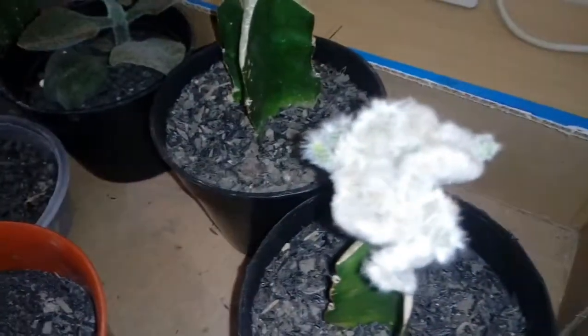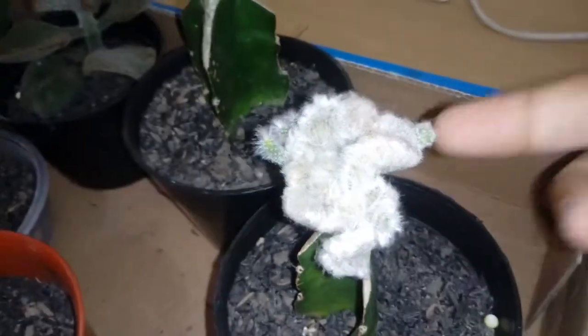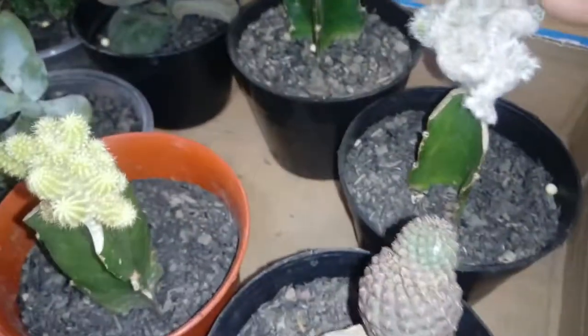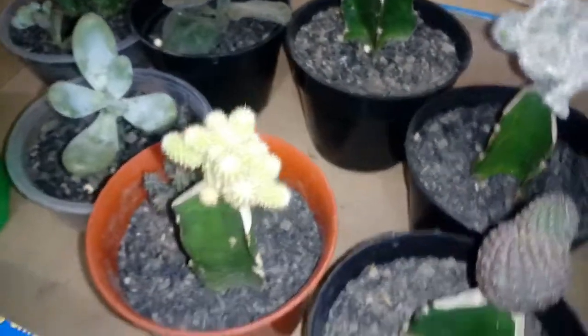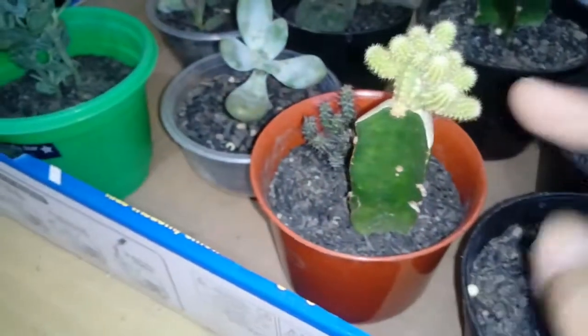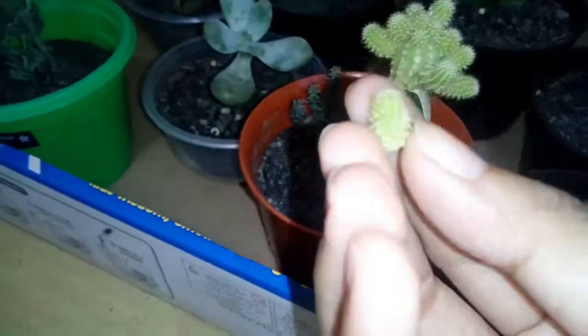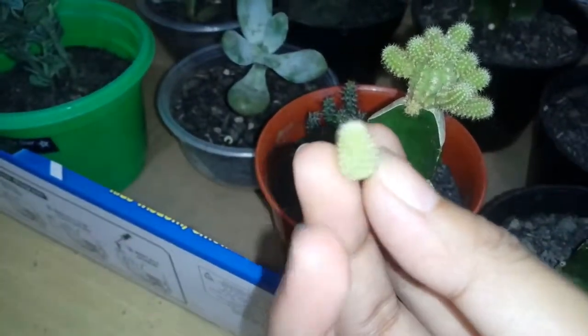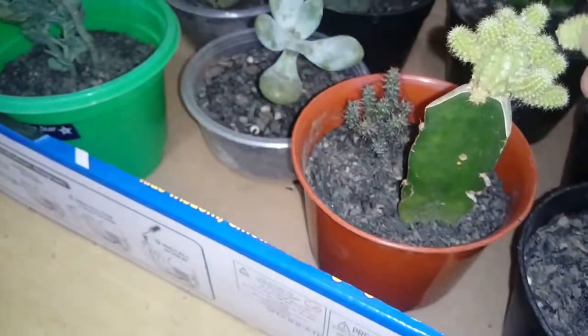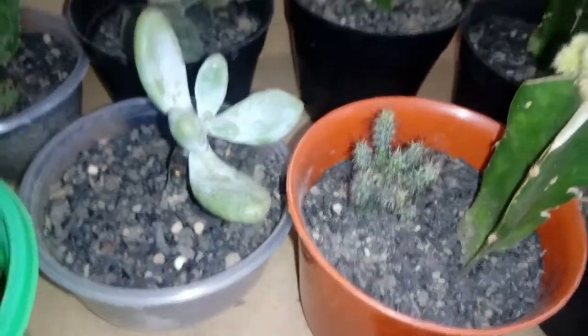I don't know what this new growing part is called — I hope you can tell me. Also over here I have this pretty one that came as just one. My student touched it and it fell off, and then she just stuck it back in the soil because she felt guilty — she's so cute, so I'll just keep it there.